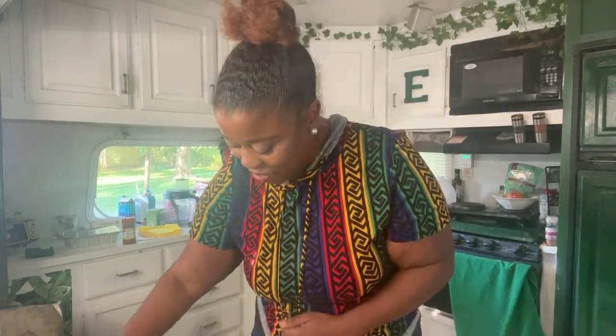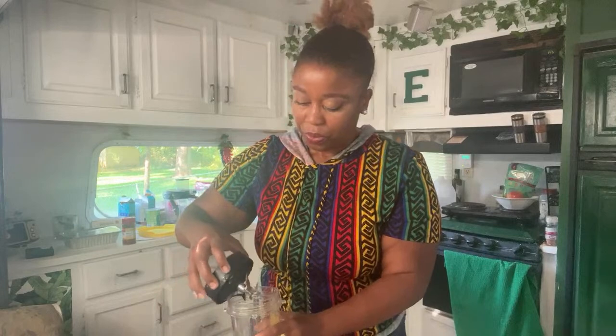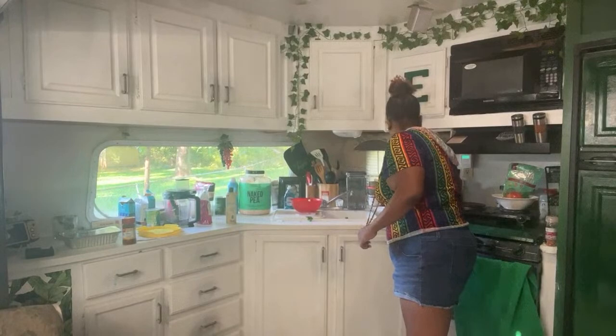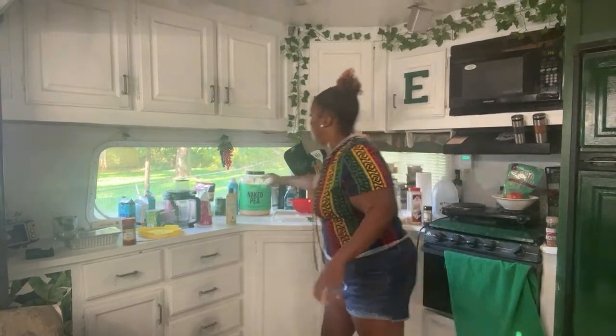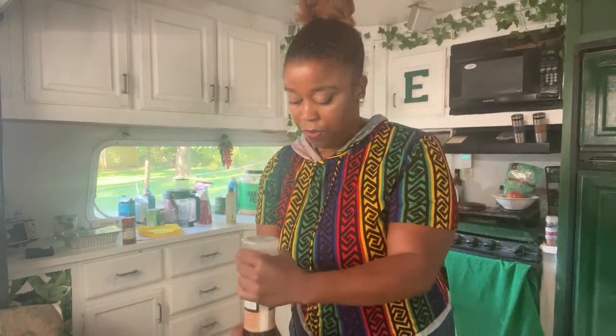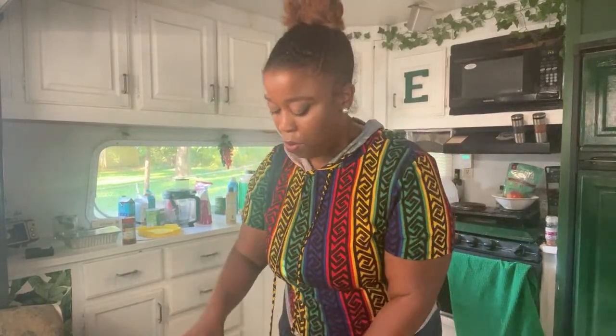I know y'all are cooking with me so let me wait — you got it, you put it in there. I'm gonna put a little salt in here as well. Not too much. All right, so there is our mixture — I'm gonna blend it.